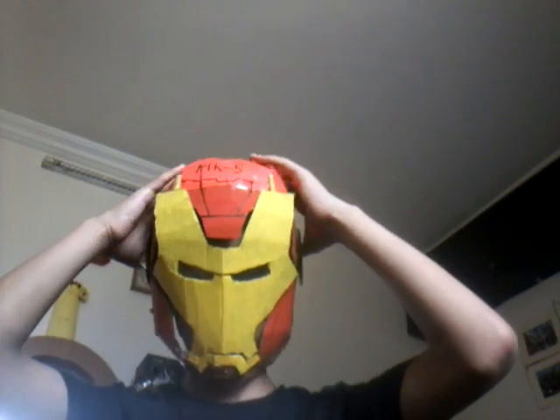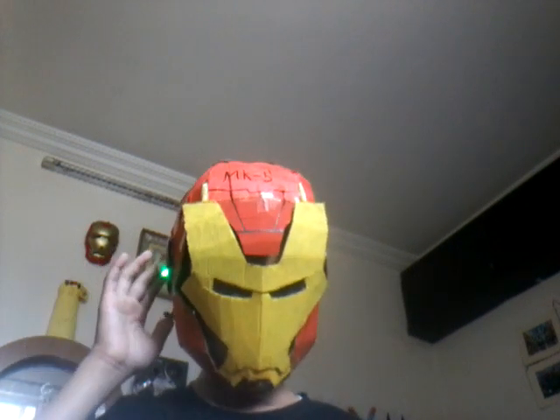Let me give you guys a side view and a back view — it looks like that on this side, and all sides are the same. I really want to be the next Tony Stark, so I've been making a lot of Iron Man stuff. There's the light, and my mask sticks on pretty easily and comes off pretty easily as well.